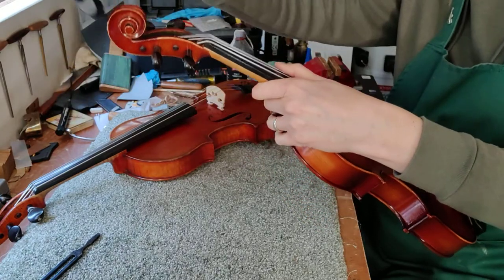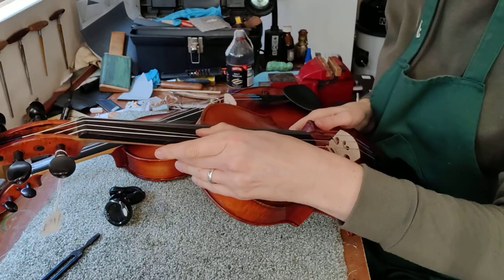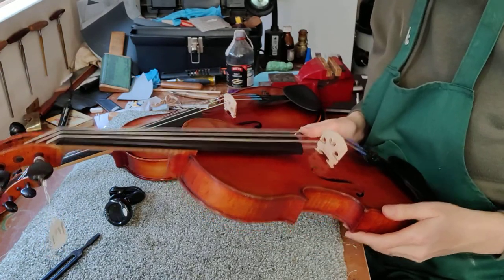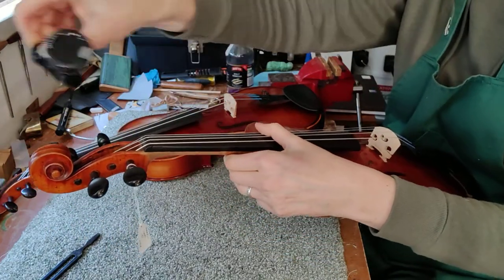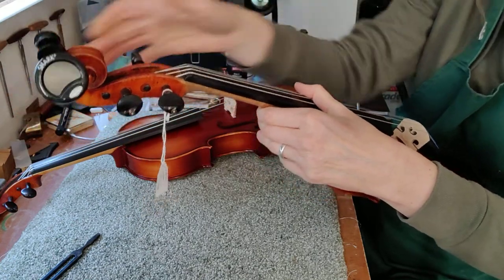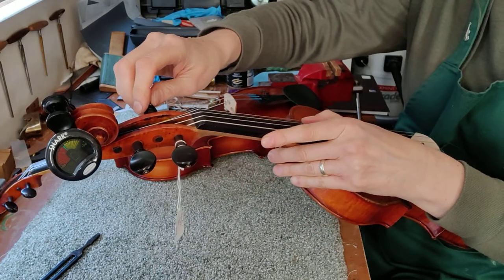Now say your viola was in the case and you picked it up and it sounded something like this. Don't panic — that's very out of tune but we can easily fix that now we know what we're doing. Get your tuner, put it onto the scroll just as before. Let's start with the A string. Now that's completely gone, so we're going to need to use the pegs.